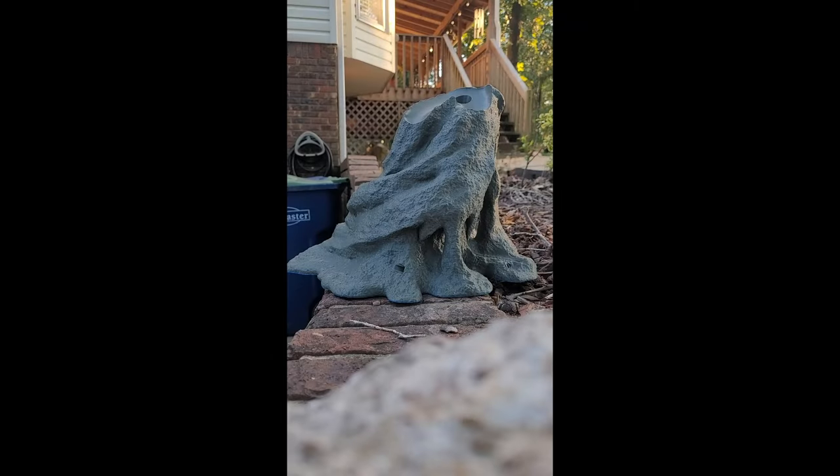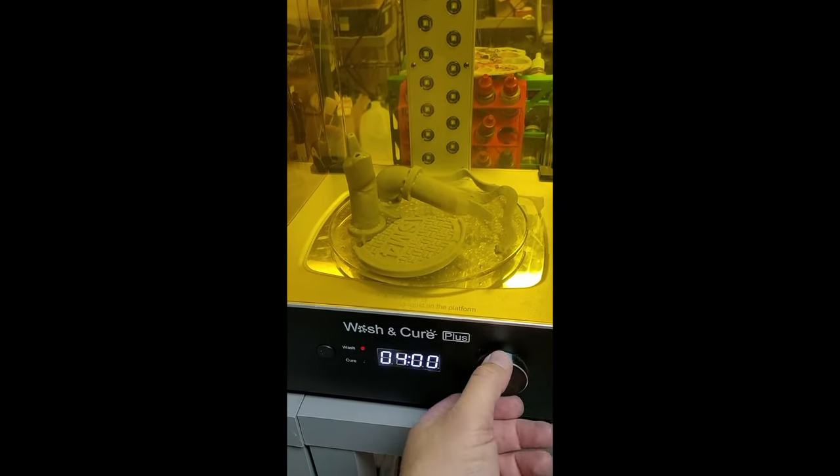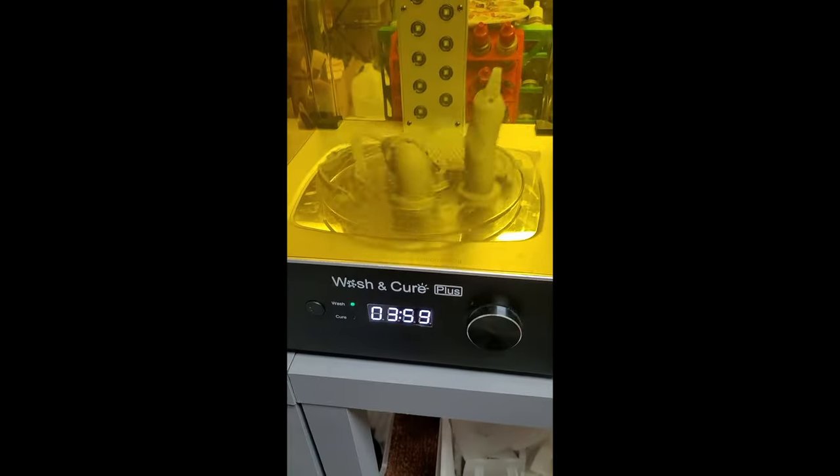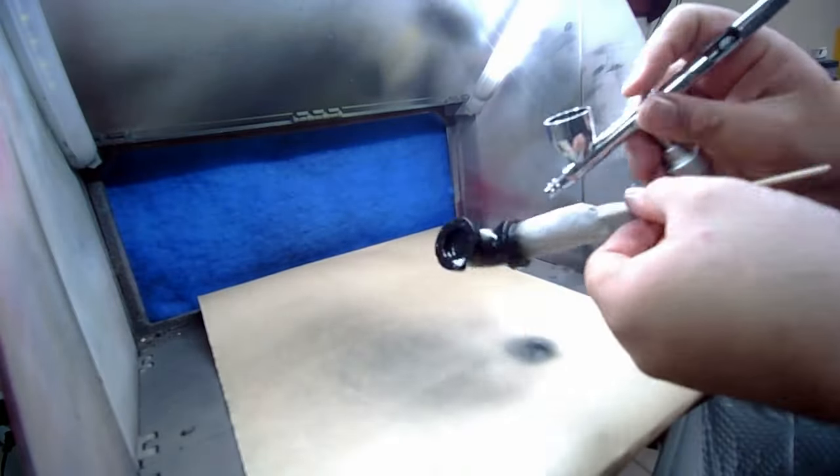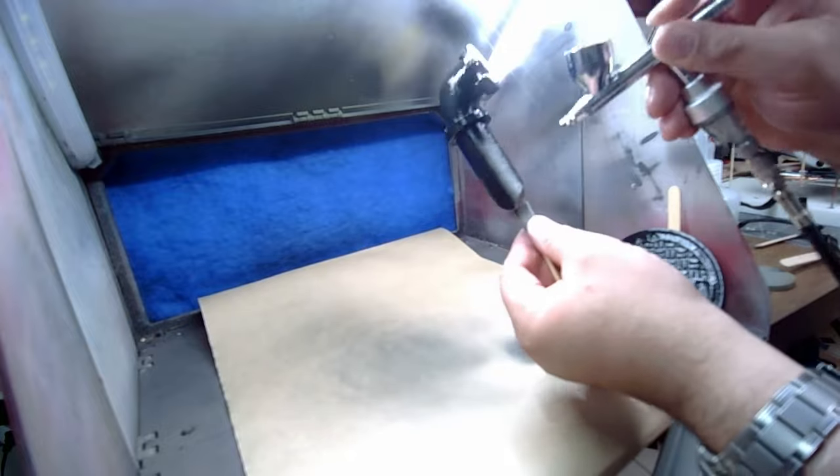Now that the base is finished printing, I take it outside, get it cleaned up, put a little primer on it, then go back inside to cure all the resin pieces. And then I take to the airbrush to do the priming on the smaller pieces, the accessories on the base.